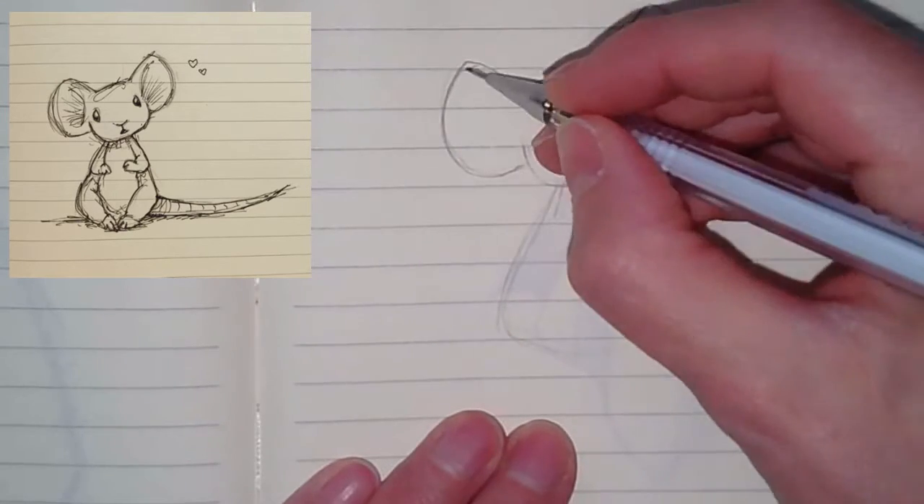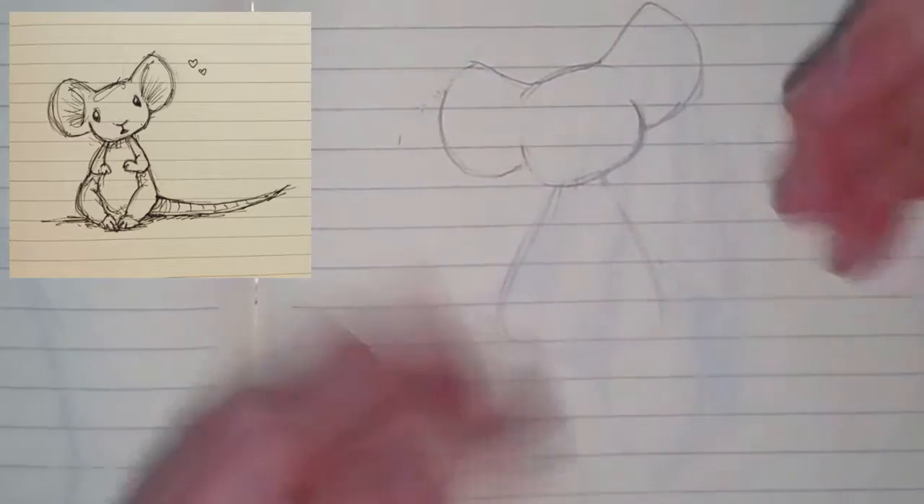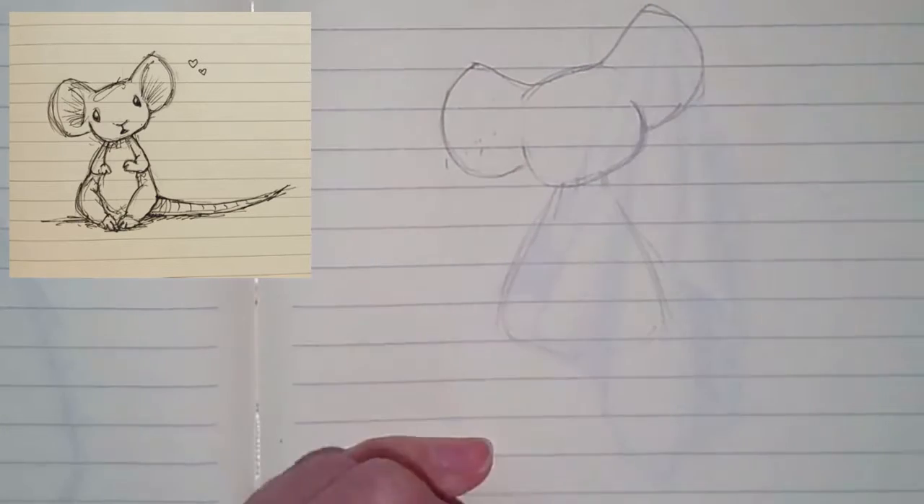Then get that kind of fat teardrop shape for the body, and then go in and just clean up the lines.